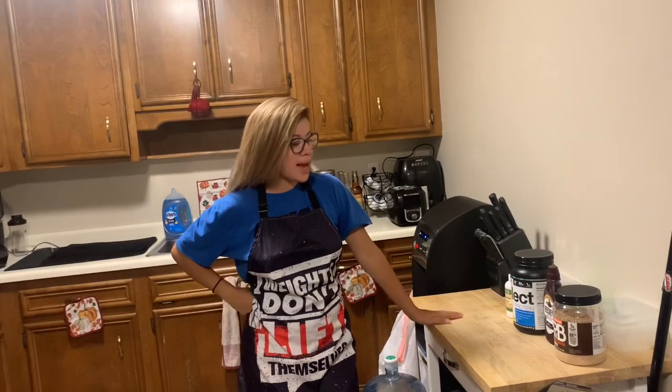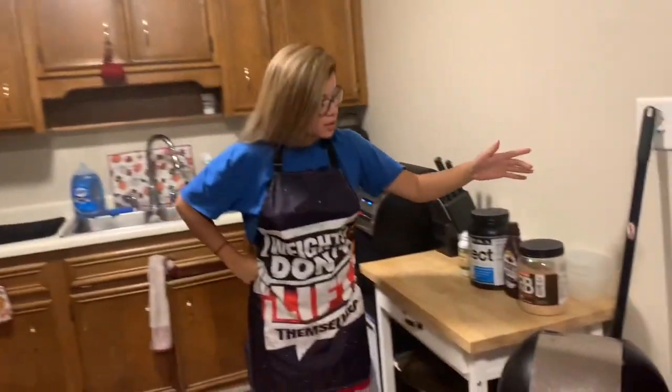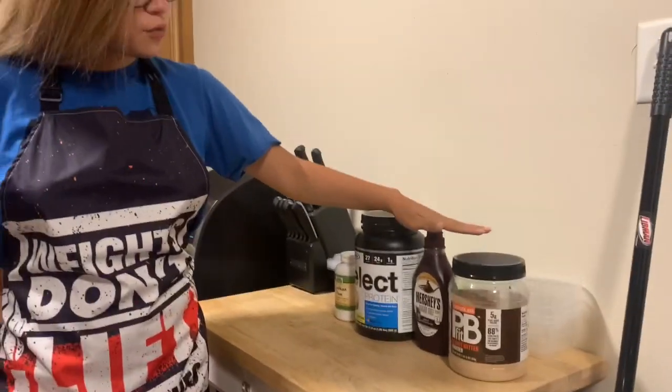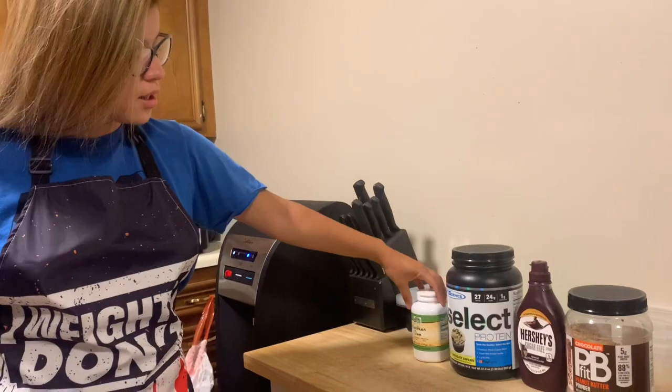What's up guys, we're back and tonight we're gonna be making a shake that we make every single night. We're gonna be using chocolate peanut butter PB fit, sugar-free Hershey's chocolate syrup, select protein powder chocolate cupcake flavor, and most importantly xanthan gum.